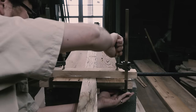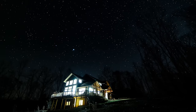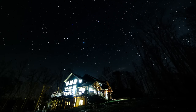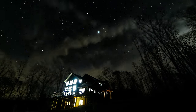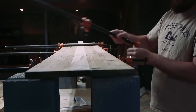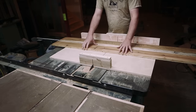I glued it all up and let it dry overnight. The next day I unclamped the panel and ripped it down to 12 inches, then used my cross-cut sled to cut it into two pieces for the side panels.